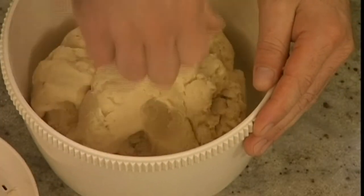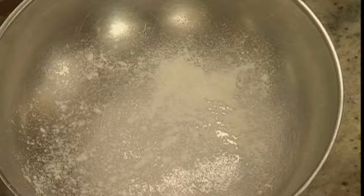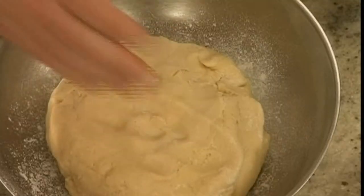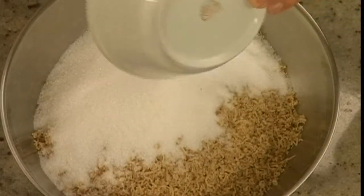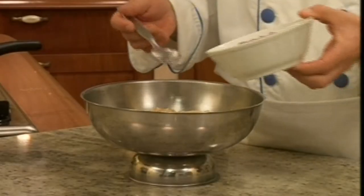Knead the dough by hand. In a different bowl, add the flour and the dough and let it rest for 60 minutes. In the meantime, prepare the filling. In a bowl, add the nuts and two-thirds pounds of sugar.